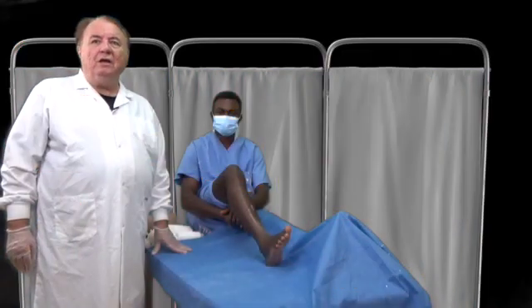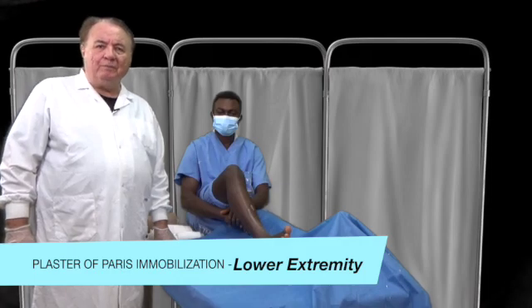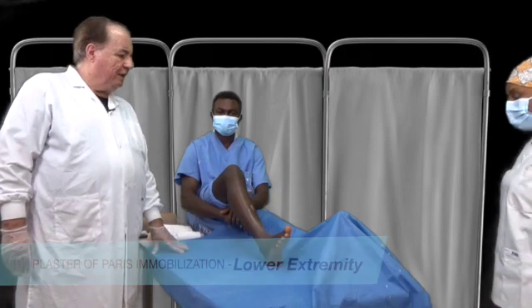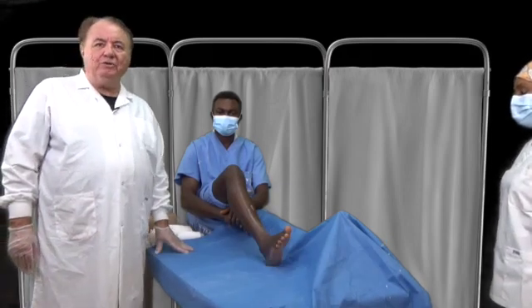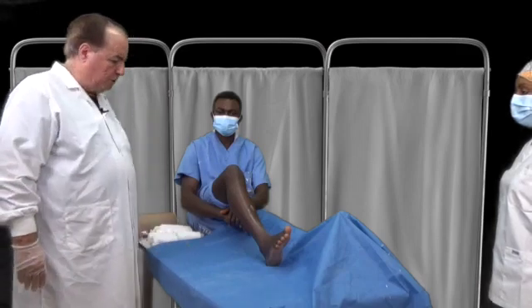We are now proceeding with plaster of paris immobilization of the lower extremity. For the frontline health worker, we're not expecting you to be able to do definitive management, but splinting is very important before you transfer the patient.